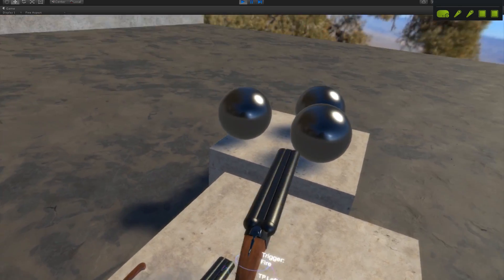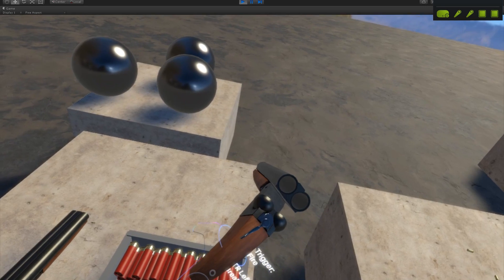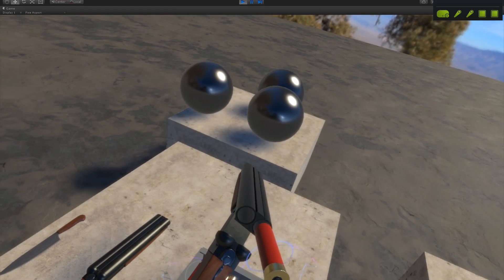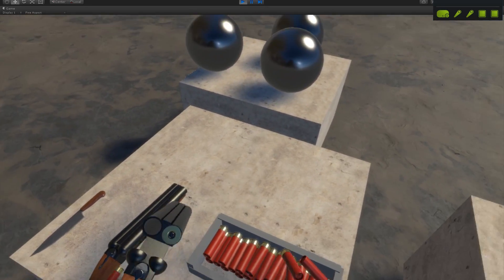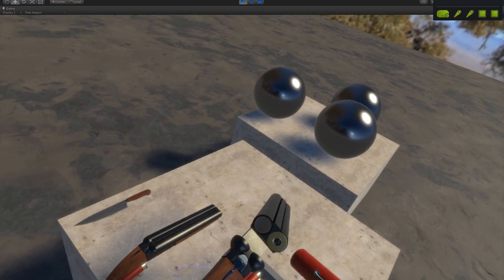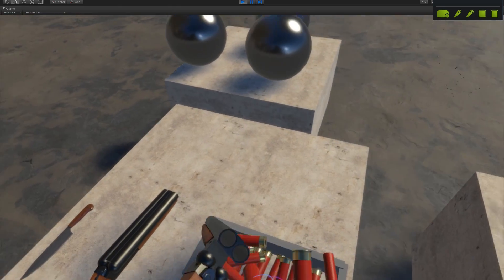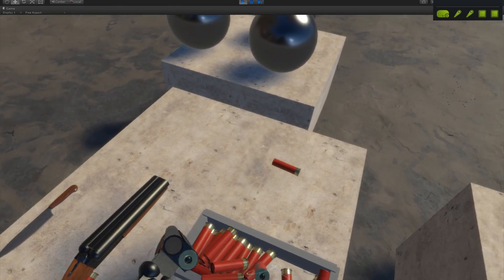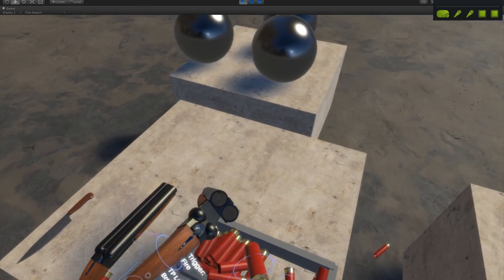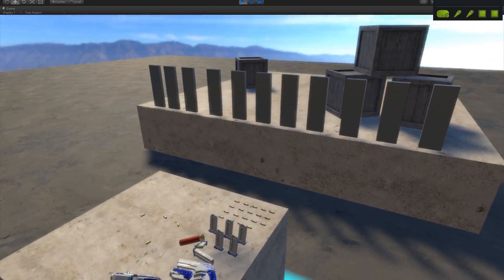There are actually two changes with the shotgun. First, the lever release on the back for the break-open action. Second, shells now go in much easier — I basically switched from a mesh collider to a capsule collider. It does clip through a little bit, but it makes the process of stripping shells in and out much, much faster so you're not fumbling around.